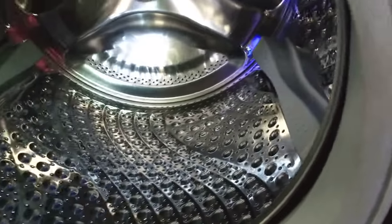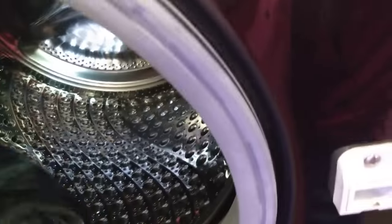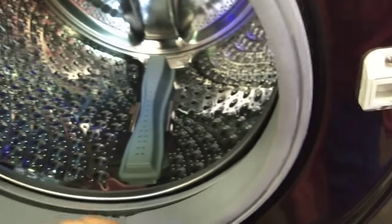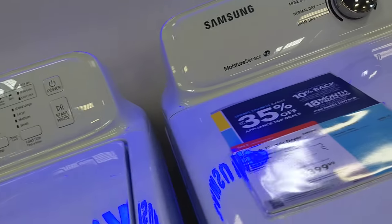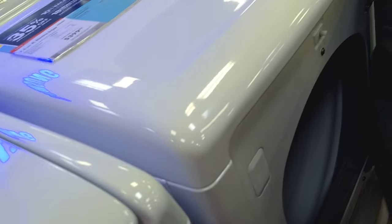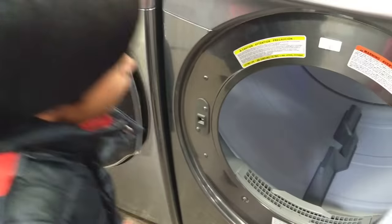This is Samsung. Oh, it looks wider. Yeah, it looks wider than ours. Samsung. Okay, turn it off. Here's a Samsung right here. See, this is the... the top loader is Samsung. It's big. So let us see. LG is bigger. What is this? Dryer. Yeah. Oh, it's sold. They said sold.